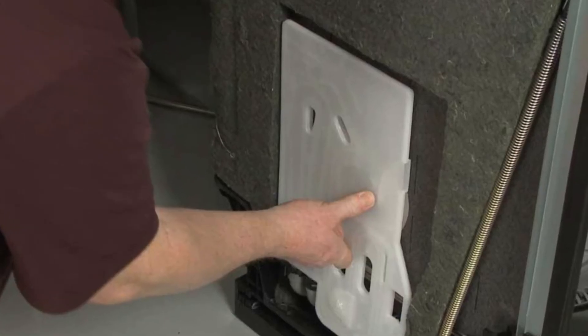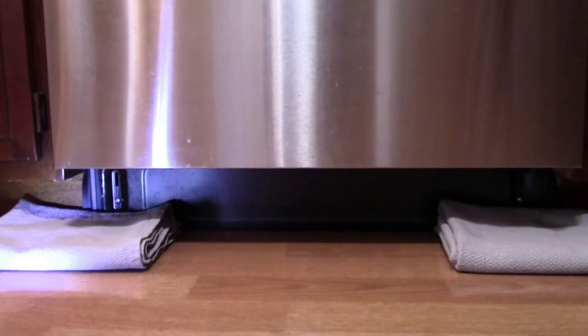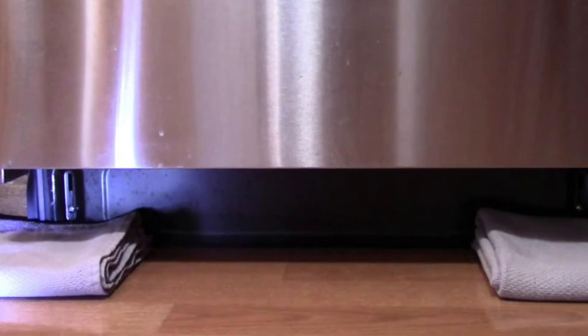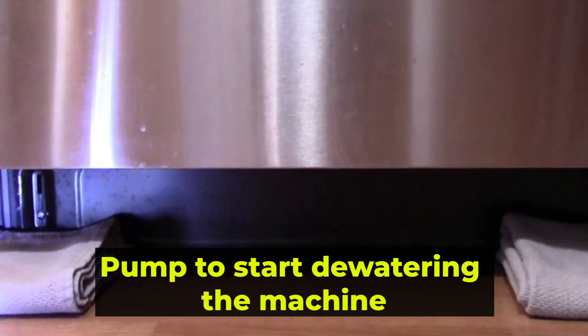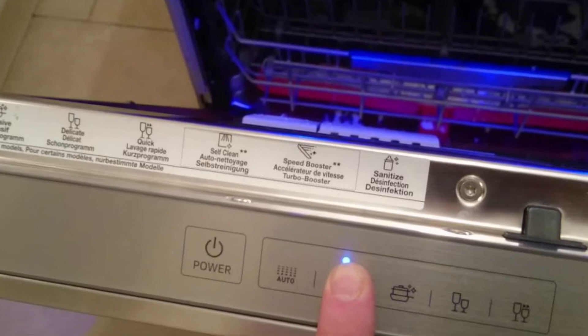In modern Samsung dishwashers, the lower tray has a water leakage sensor that allows it to sense any possible flooding or moisture, and then it sends a command to the pump to start dewatering the machine. This causes the panel to show an LC error code.